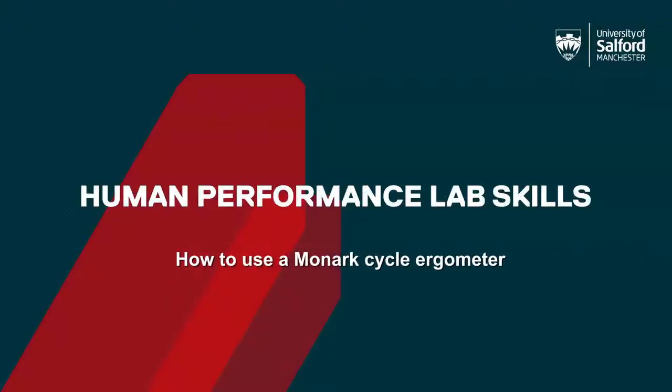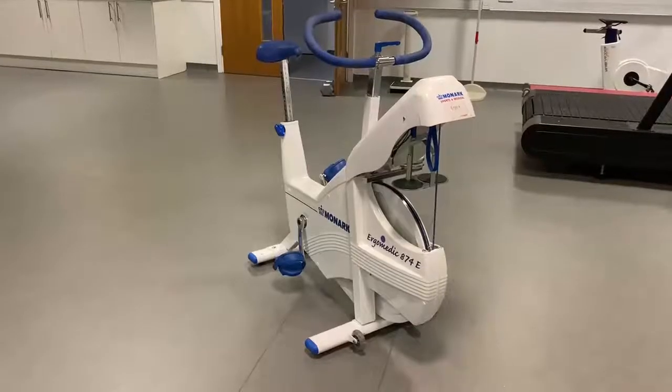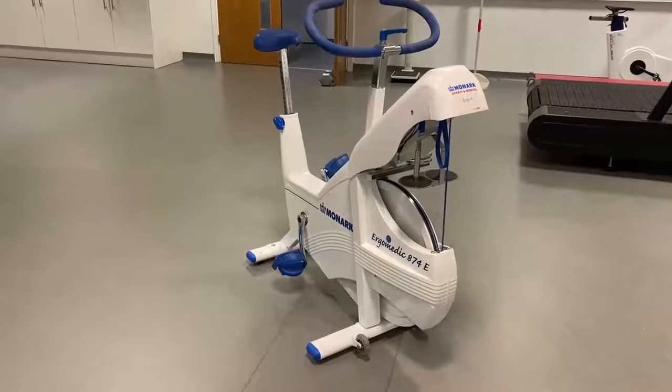In this video we'll look at how to use a Monarch cycle ergometer. In the exercise physiology lab we have a selection of Monarch cycle ergometers, including one which can perform a Wingate anaerobic test on.